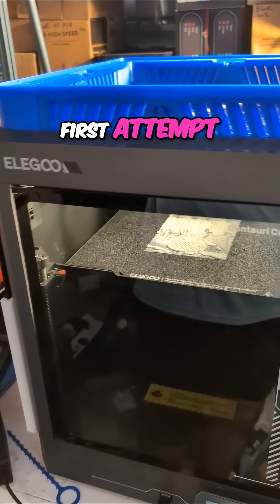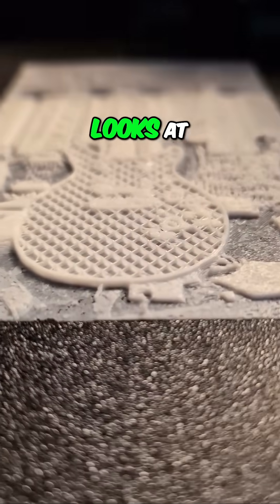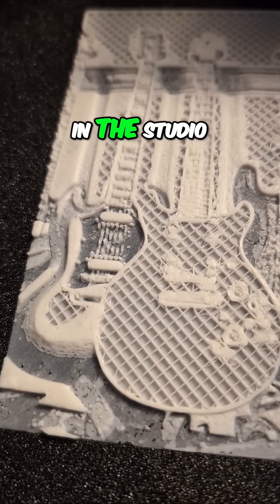Let's see how my first attempt at doing something kind of lithophane-like has turned out. Here's what it looks like. I uploaded an image of some guitars hanging on the wall here in the studio.